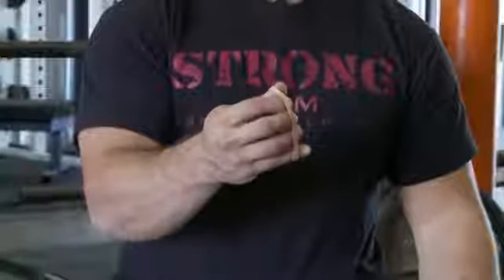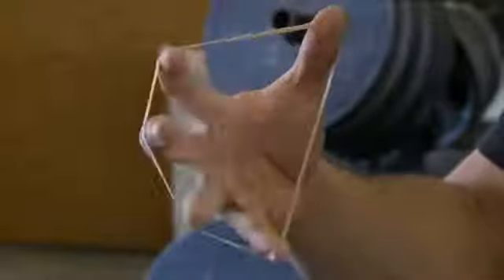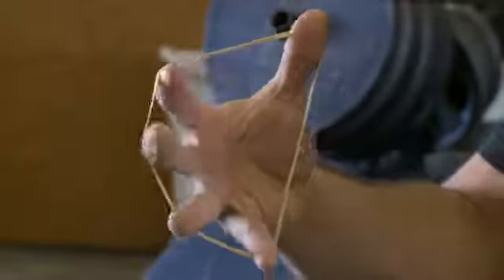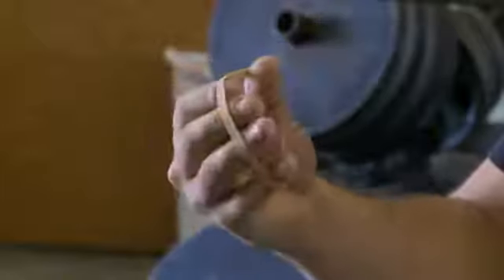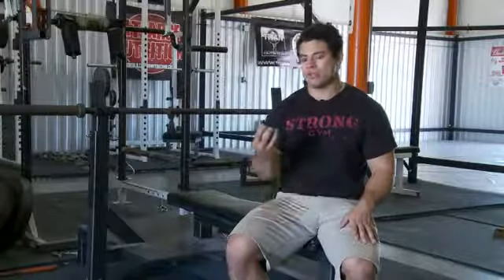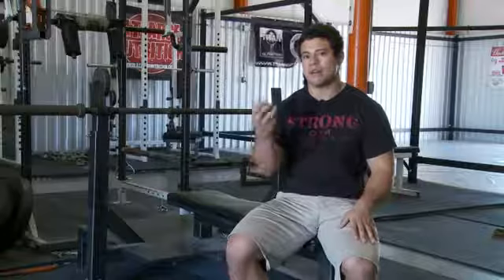The first exercise I'll show you for your broken wrists is rubber band finger extensions. Another great exercise to perform are stress ball squeezes for higher reps to get a lot of blood flow to your wrist.